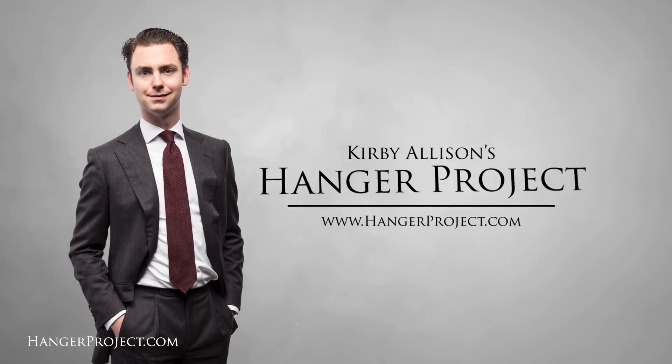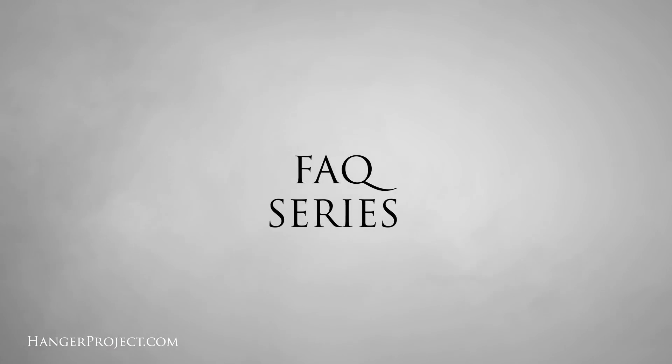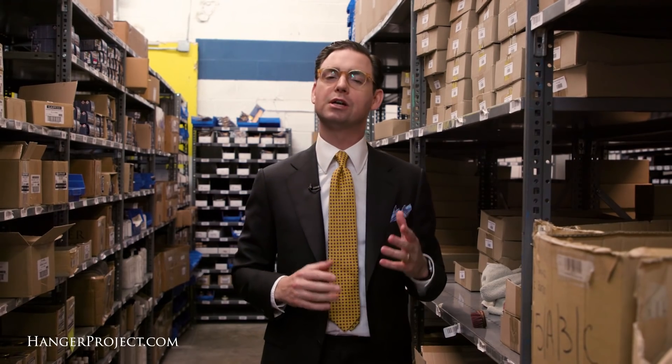Hi, I'm Kirby Allison and in this installment of our FAQ series, I'm going to tell you how to clean your shoeshine brushes and your shoeshine daubers. This is a question we receive quite often here at The Hanger Project: how do I clean my shoeshine brush or how do I clean my shoeshine dauber?